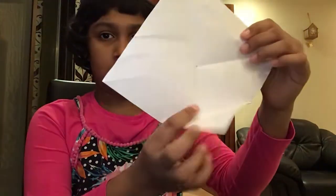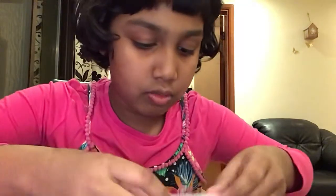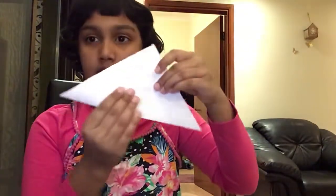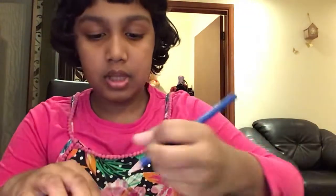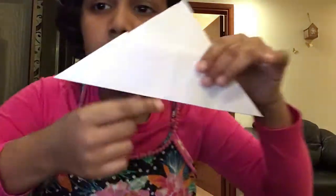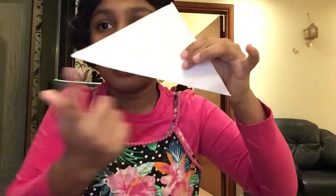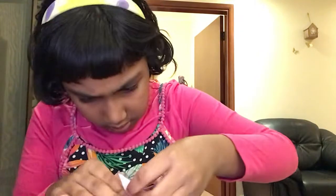Fold it up to the middle. Next, fold it once more like this. Now make your dot over there and fold it like this — you can see I made a dot right over here. Take this flap and put it on the dot, doing both sides like this.